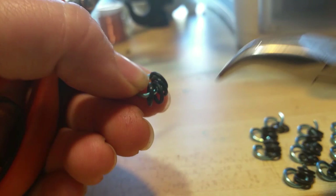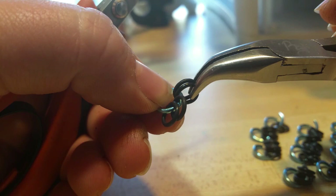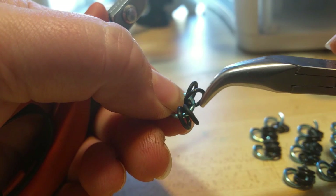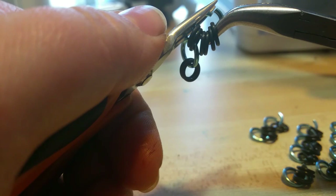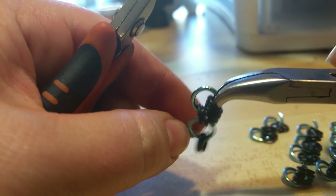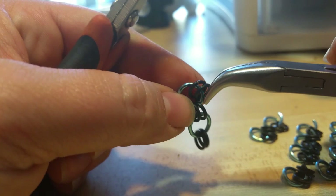Now you can see we have these four rings here. I'm going to splay them out like this because this pattern has a little bit of a grid work effect. You can see I have these two coming off to this side and those two coming off to that one. So I'm going to pick up the next ring in the row and hook through just those two and close it. One of the keys to success here is to consistently have those extra two rings hanging off towards the inside.